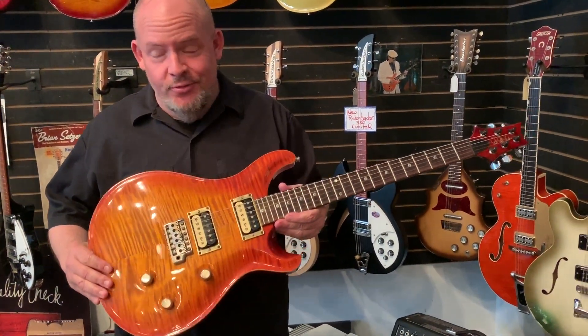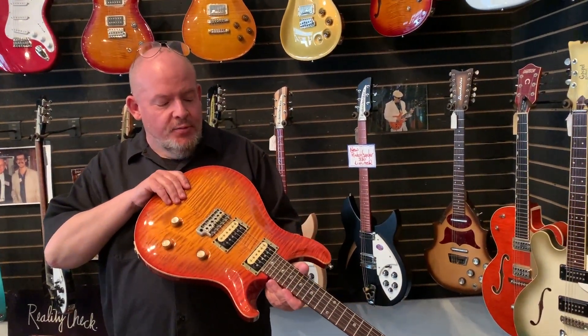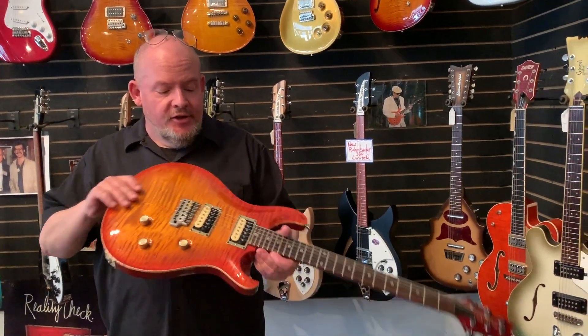Changed pickups, but the pickups are really cool. They're original Dragon 1s. From the factory, this would have had the hotter HFS and vintage bass.